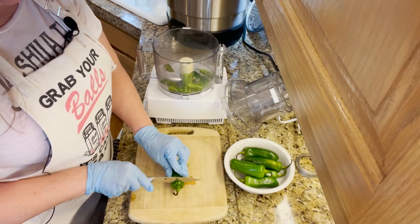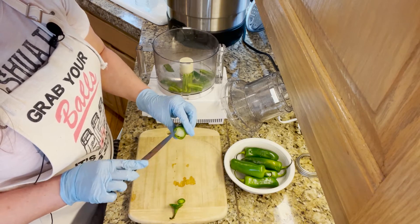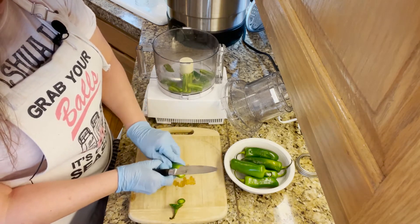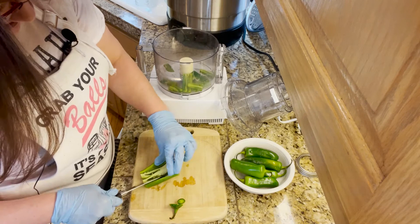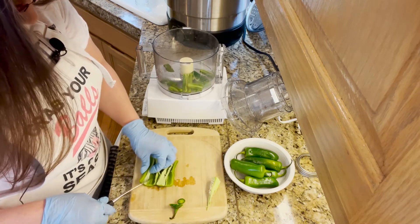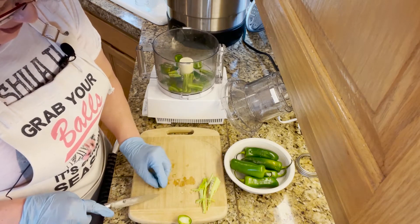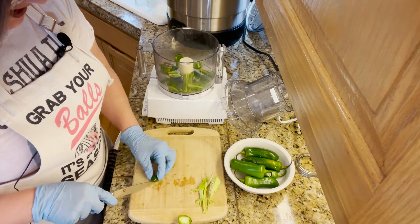First, we're going to take the stem off and cut the end as well. I like to have a look at the connecting parts, then cut down the edge away from the membrane so we can open the pepper up. We're basically just trying to take the seeds and the membrane out, as that is where all of the heat is. Now that the peppers are cut up, I'm doing a quick chop and throwing them into the food processor, using even the very tip of each pepper.